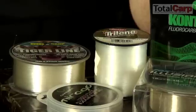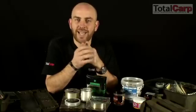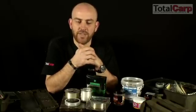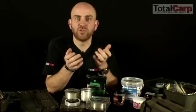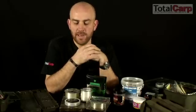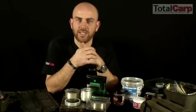It can be used for mainline — I actually use fluorocarbon mainline quite a lot for short-range fishing. It doesn't cast particularly well, and that's due to one of its other properties: it sinks extremely quickly, much quicker than most monofilaments. It's also a slightly bigger diameter, so it's not really a casting line.